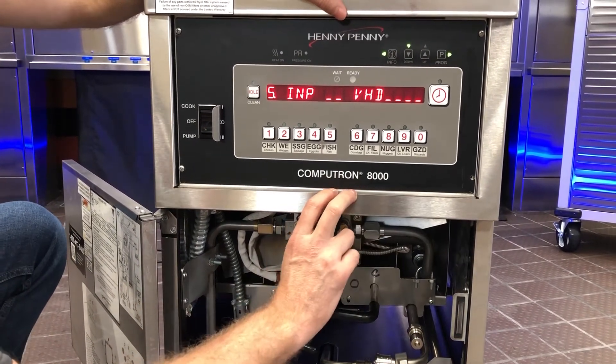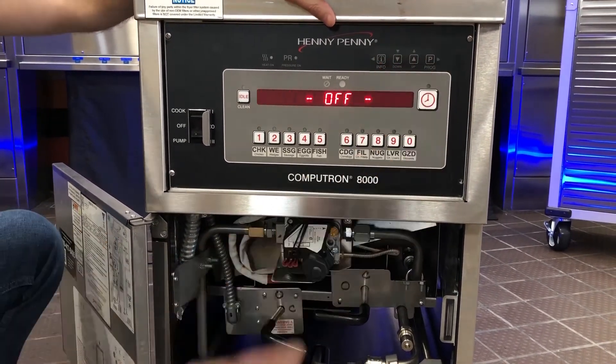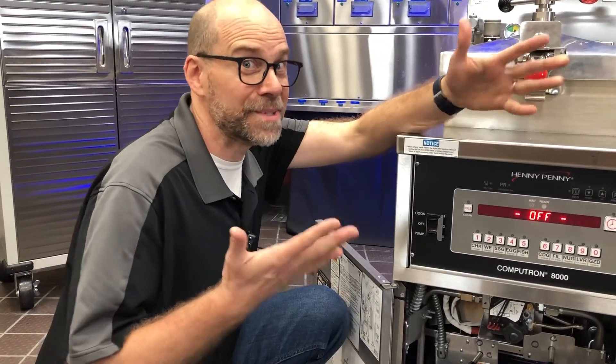To get out, it's just a matter of the two outer buttons — Info and Program. That's all there is to it.